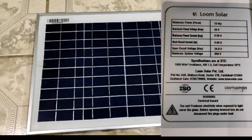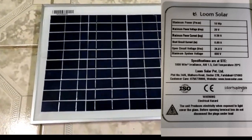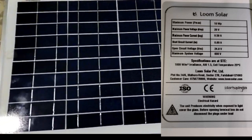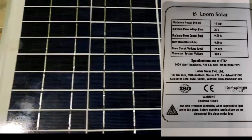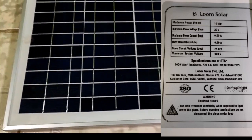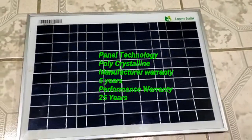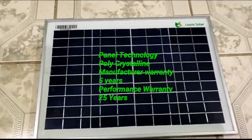Maximum power is 10W. Maximum power voltage is 20V. Maximum power current is 0.50 ampere. Short circuit current is 0.60 ampere. Open circuit voltage is 24.8V. Panel technology is polycrystalline. Manufacturing warranty is 5 years.